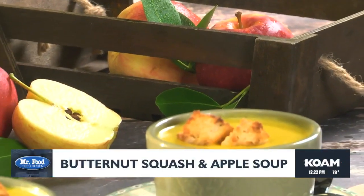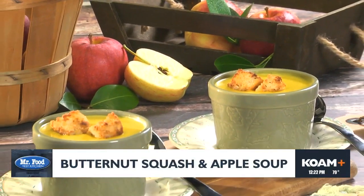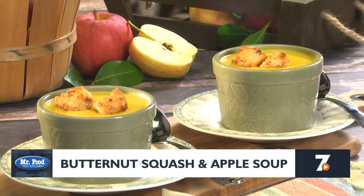Talk about the perfect soup for this time of year. Maybe top each bowl with a few croutons and dig in. If you'd like the recipe for our butternut squash and apple soup, simply visit our website. I know you'll be glad you did.